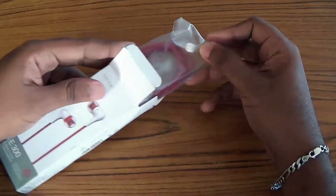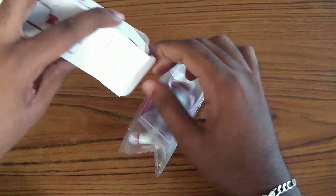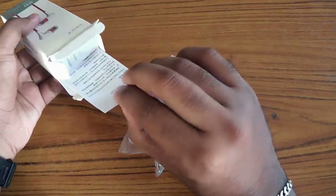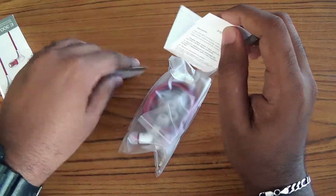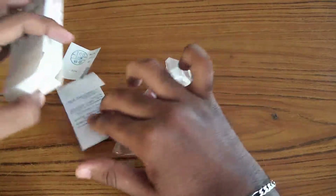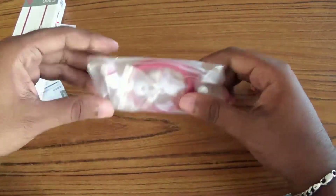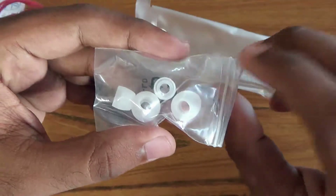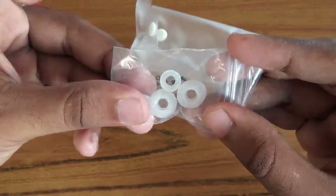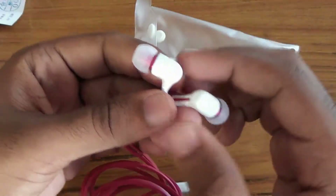Opening the package, you will get a warranty card and the model number of the earphones. The earphones are packed inside a plastic wrap where you will also find the silicone tips — large and small.